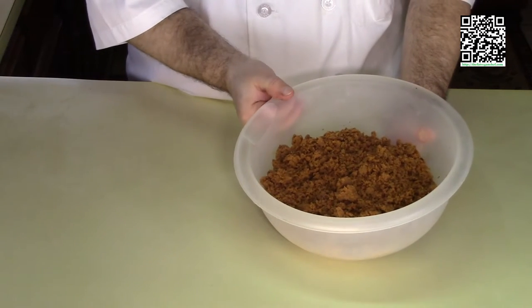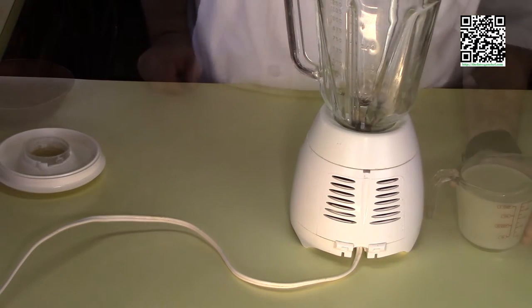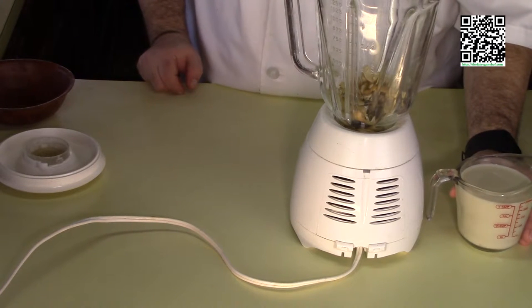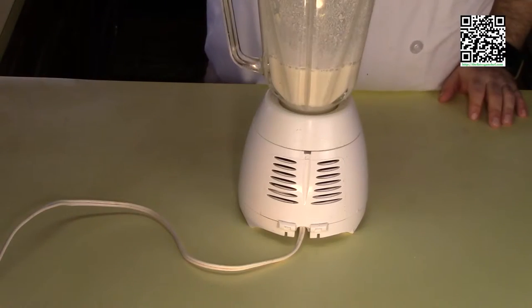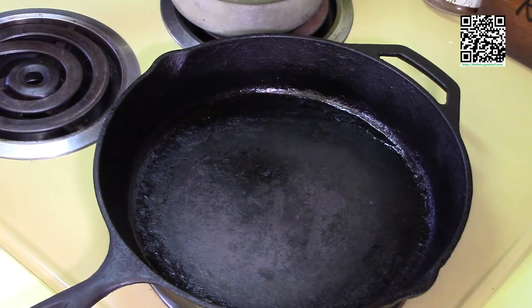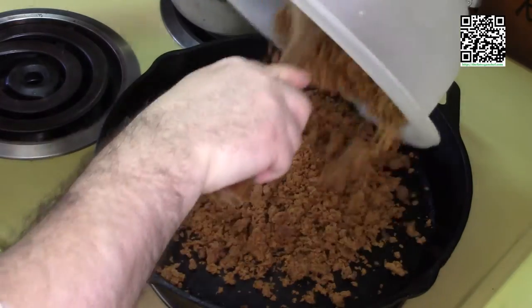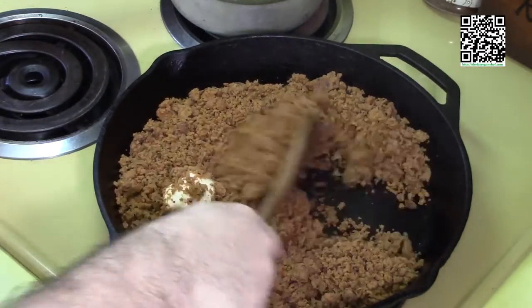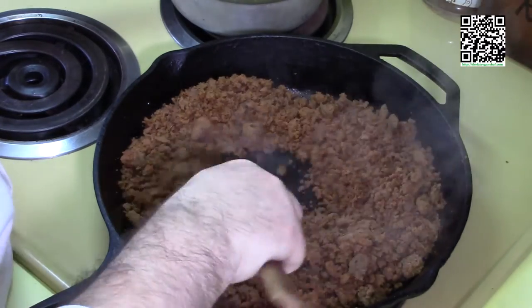I have my blender ready with the raw cashews that I soaked for 20 minutes and drained. I'm going to add one cup of the three to four cups of unsweetened soy milk — original, no vanilla, no chocolate — and blend this up into cashew cream. Now we're going to go to the stove and make the sausage gravy. My cast-iron skillet is on medium to medium-high heat, hot and ready. I'll add in a tablespoon of vegan butter and one pound of the vegan sausage and cook this for a few minutes to heat the sausage and bring out the flavors.